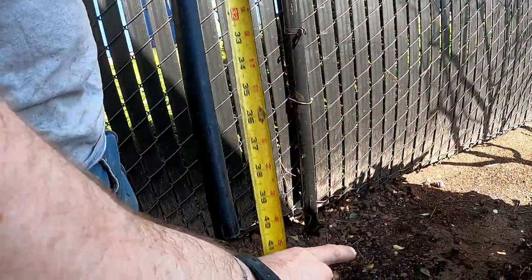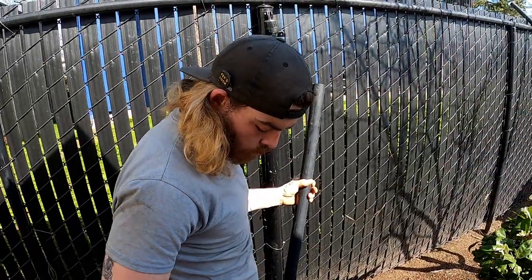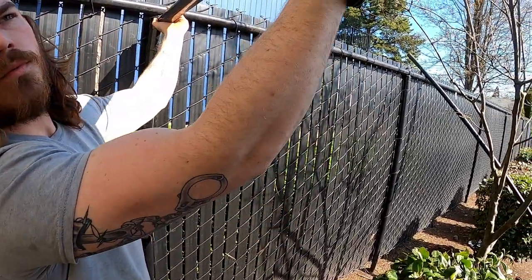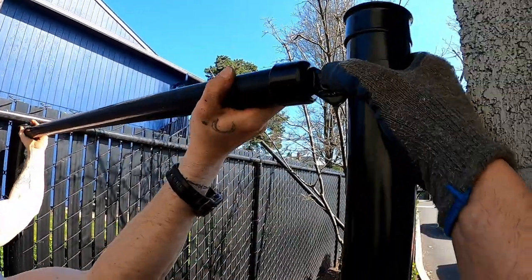46 inches. Good enough. Go ahead and put it in one end there. Okay, bring it up. What I do is I put it on the top and bring it down. And that brings it in there like that.